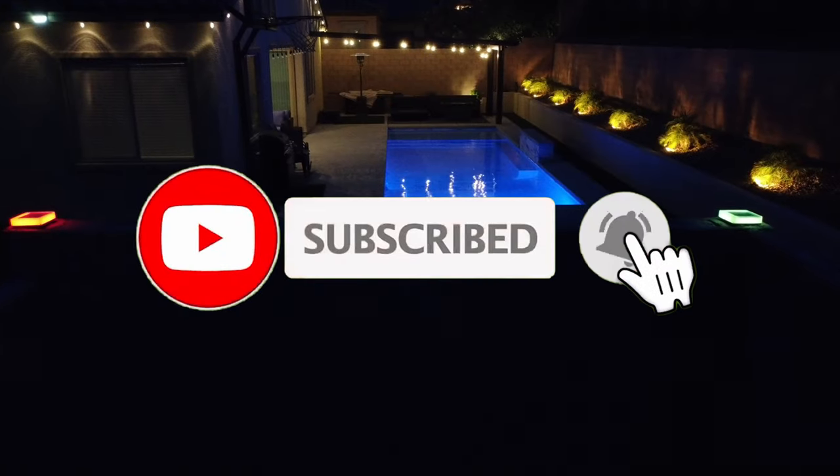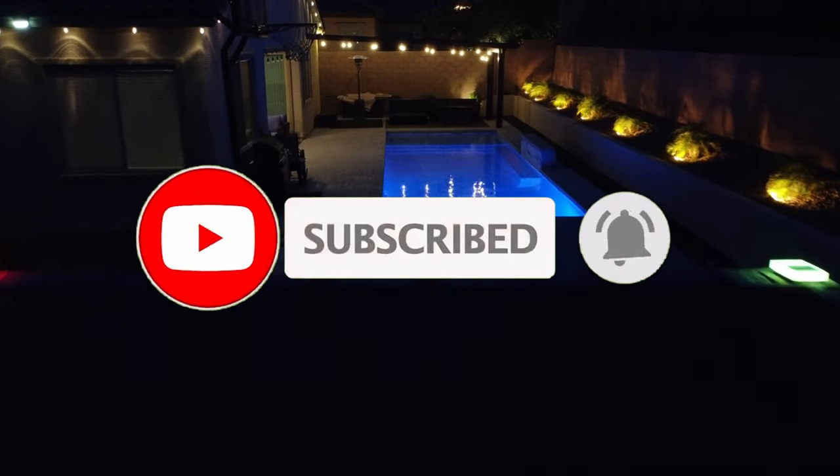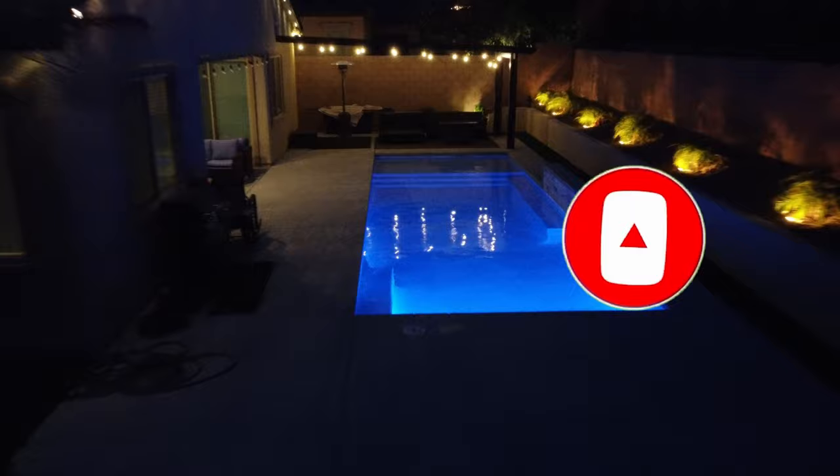Once again, I want to thank you for watching. Remember, if you like this video, give a thumbs up and share it. If you love it, hit subscribe to keep this channel alive. I'll see you in the next video real soon. Peace.